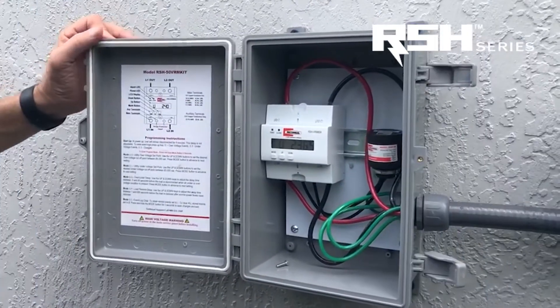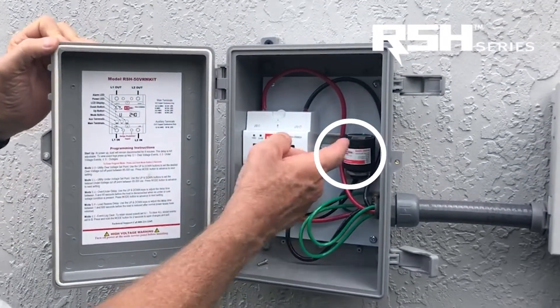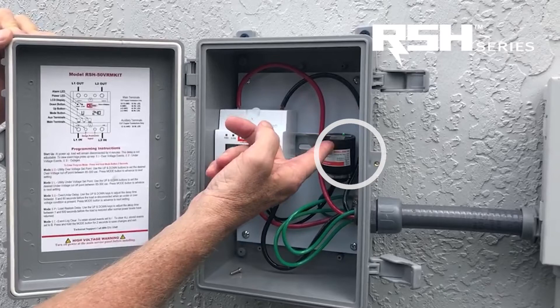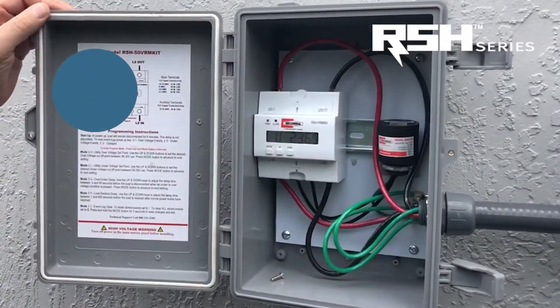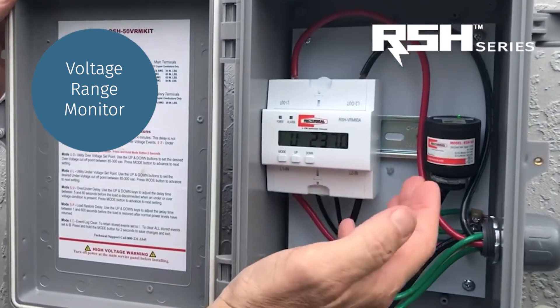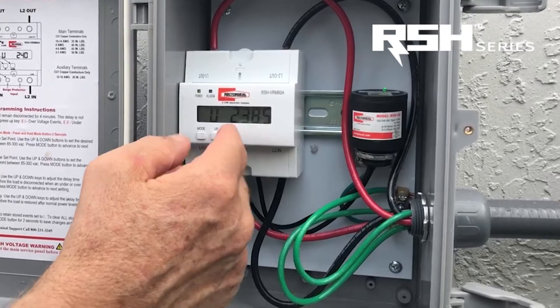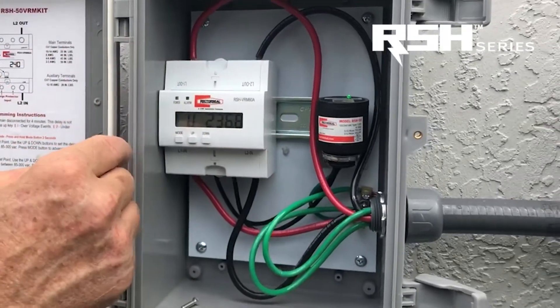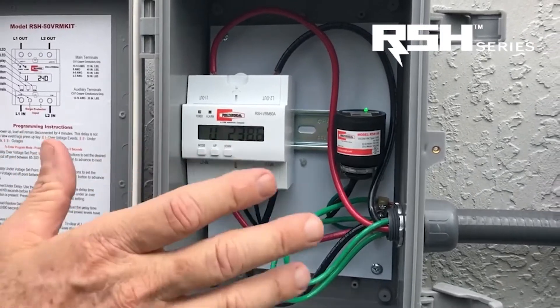We've now applied power to the RSH 50 VRM kit. As you can see, the green diagnostic light is lit on the RSH 50. Over here is the voltage range monitor. When first powered on, it's going to read out the nominal system voltage, which is normally going to be in the 240 range. This is reading 236, 237 volts, which is fine.